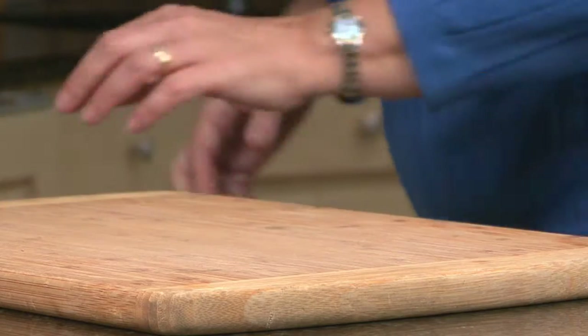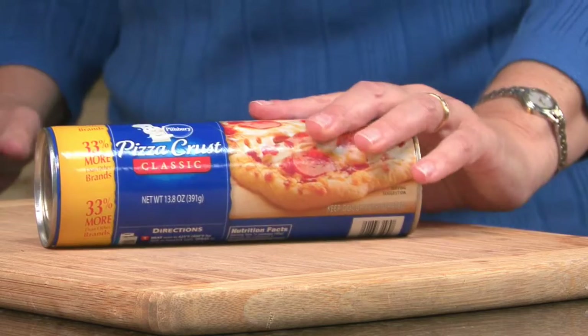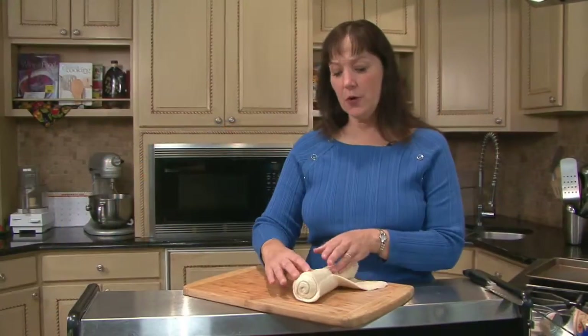Never made pretzels before? Relax, this one's easy. And here's the secret to why these pretzels are so easy — it's refrigerated pizza dough. Most of the work is already done for you.